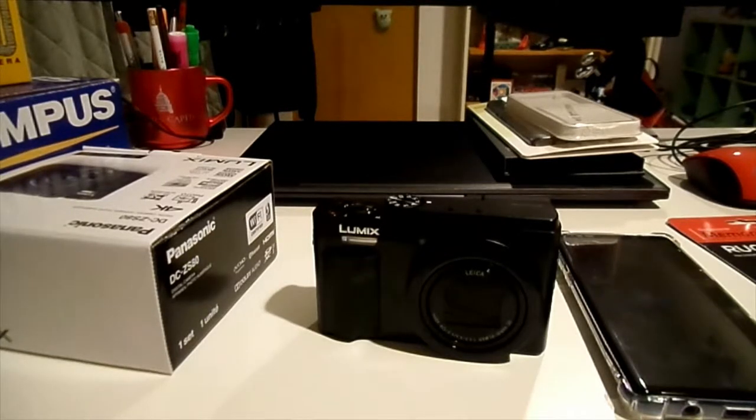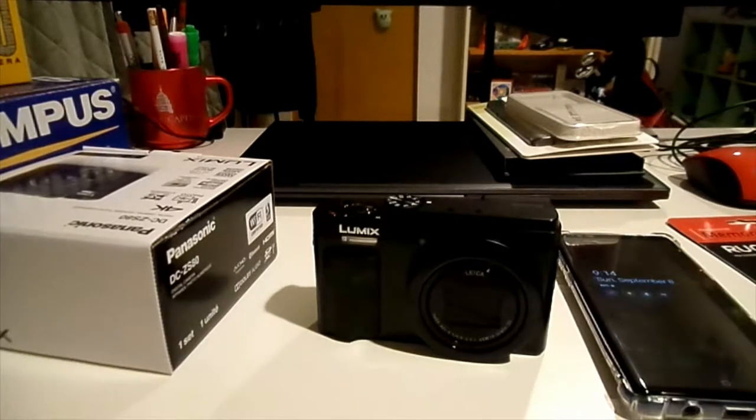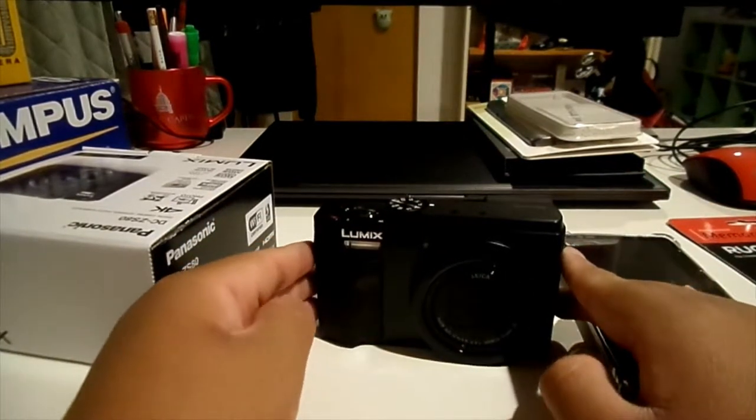I ran out of space on my DSLR, and this has only about two minutes of recording time left before it runs out of space for this video. But this camera has 20 minutes of recording time. Alright, now with that out of the way, we can get started.